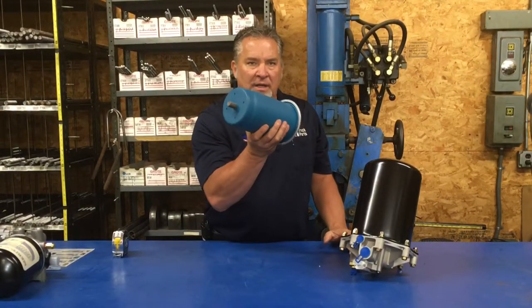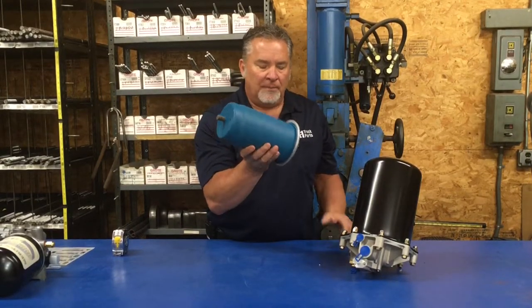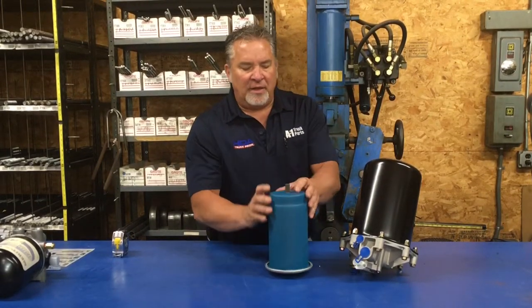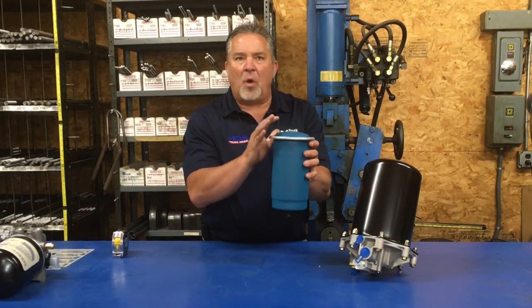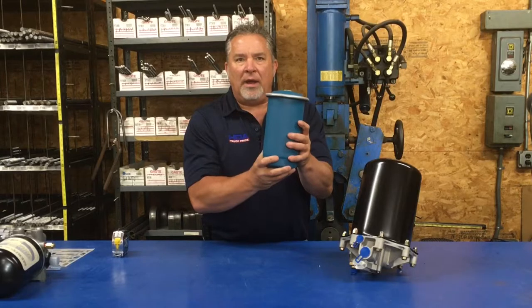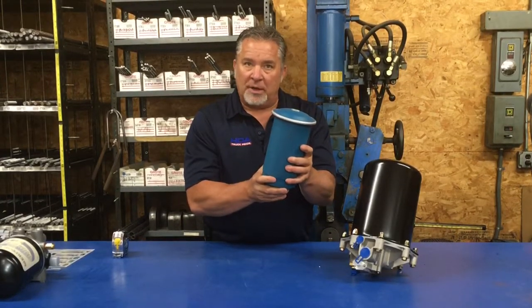It should be done at least once a year, if not twice a year, depending on your running conditions. You will find this inside the can. A lot of times there's a core on these, so don't just throw them away — depending on the brand, you do get charged a core charge, about 20 bucks. So don't throw them away right away.